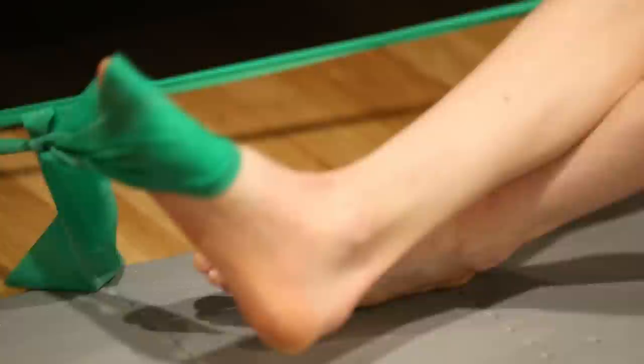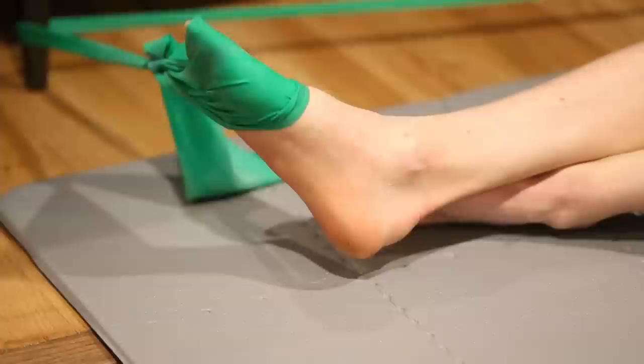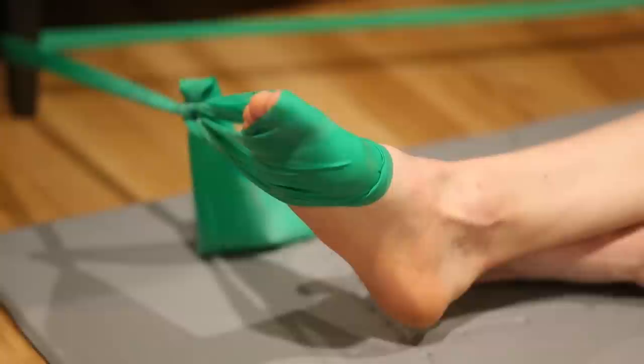Again, you put the band underneath your other foot so you are able to move back and forth — go out, come back in slowly, out, hold for a second, back in slowly and with control.